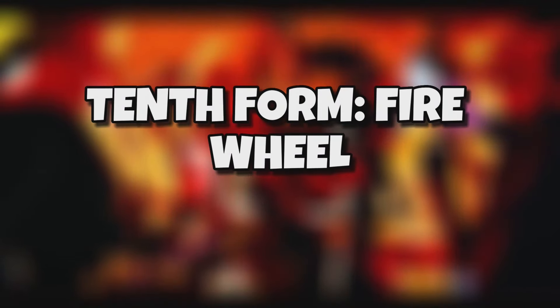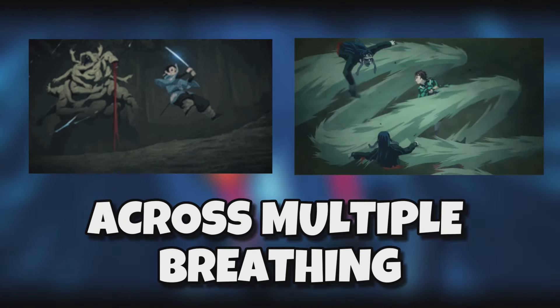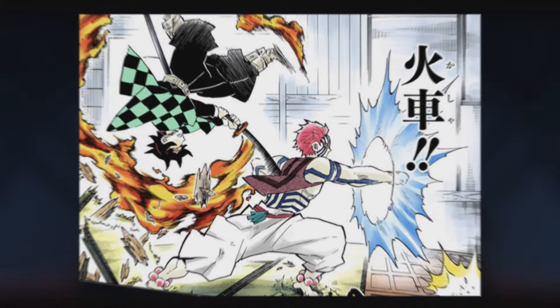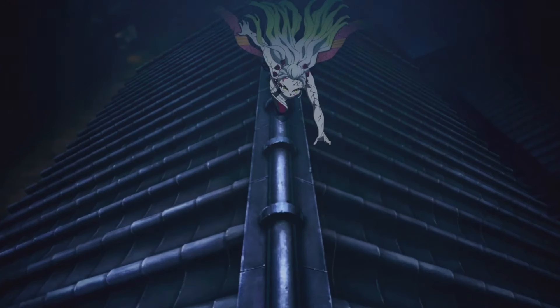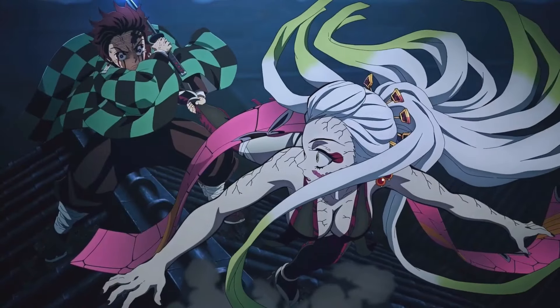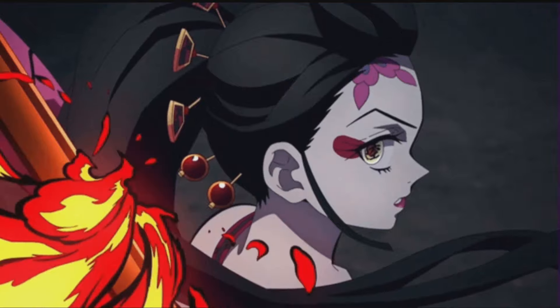Tenth form: Fire Wheel. There are several wheel-themed attacks present across the multiple breathing styles in Demon Slayer. However, the Fire Wheel attack of the sun breathing style boasts one unique difference. Unlike other attacks that are pretty direct without any fancy movement, the Fire Wheel technique mandates the user to jump behind the enemy to flank them before unleashing this circular sword attack. It's an attack befitting a rousing action manga.